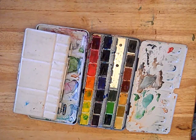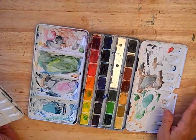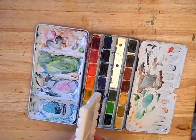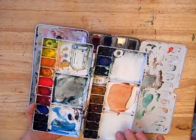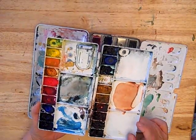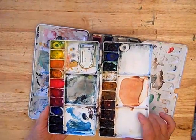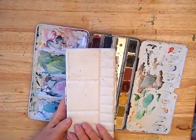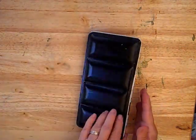This being a watercolor workshop, you will need watercolors. This is a commercial set that has pan colors that come right in it, or this is an inexpensive folding palette that I've filled with colors of my own choice. You can use either pan or tube colors — whatever your preference is. And if you have a favorite palette, you are welcome to use it.